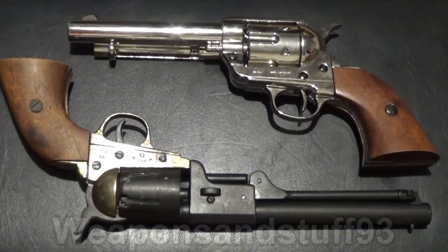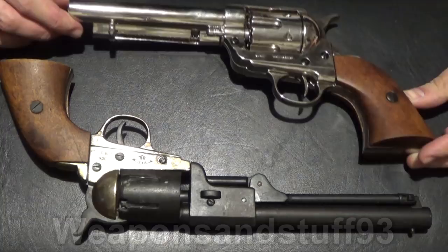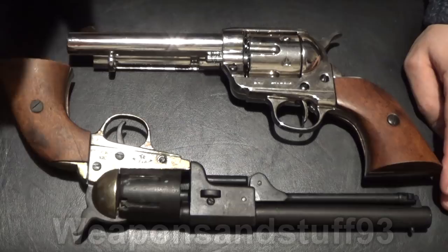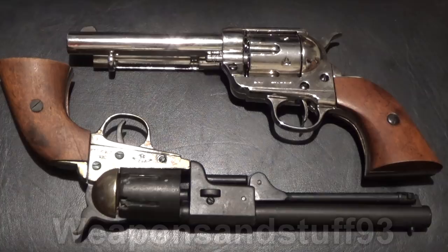So what we have here is a Griswold and Gunnison Confederate revolver based on the Colt Navy — it's sort of the Confederate clone of a Colt Navy. And this is the Peacemaker, or the Single Action Army. So both Colts, well that's sort of a clone of a Colt, but in my experience these are very good replicas.